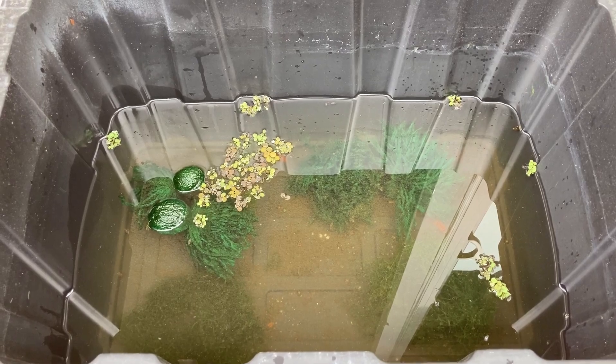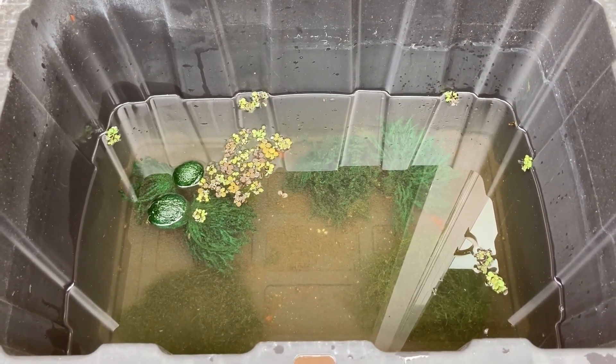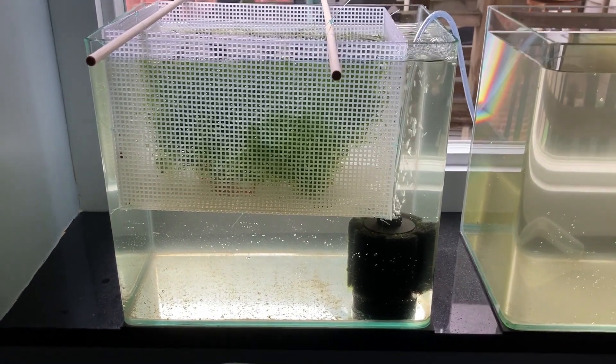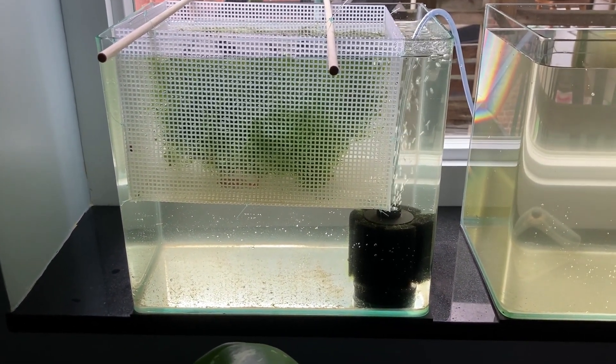Still no fry appeared. In early September I gave up and removed the adults because I've been anxious to start an indoor breeding experiment using a false bottom arrangement.